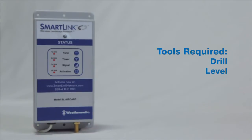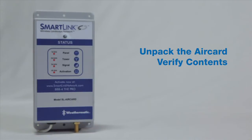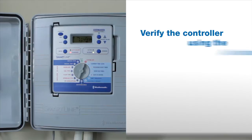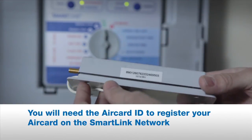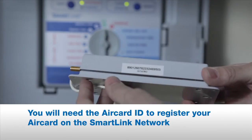First, remove the SmartLink AirCard and accessory bag from the box. You'll want to verify that the unit is compatible with the controller. Controller versions 3.1 and higher are compatible. Each AirCard is shipped already activated, making setup a breeze.